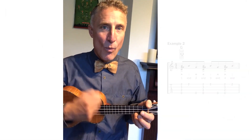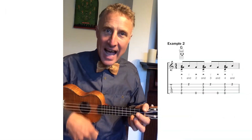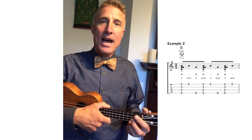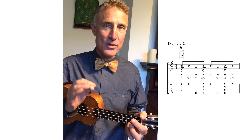The 'and' beats are the up strums. What makes the split stroke different is that it comes from ragtime — it tears up the rhythm and puts a big downbeat on the 'and' after the two. So it's going to sound like this: one and two and three and four and, one and two and three and four and.